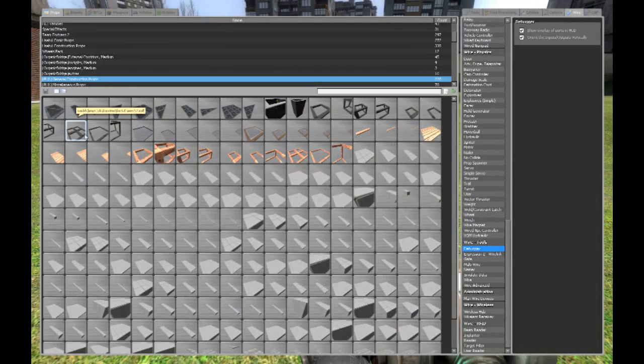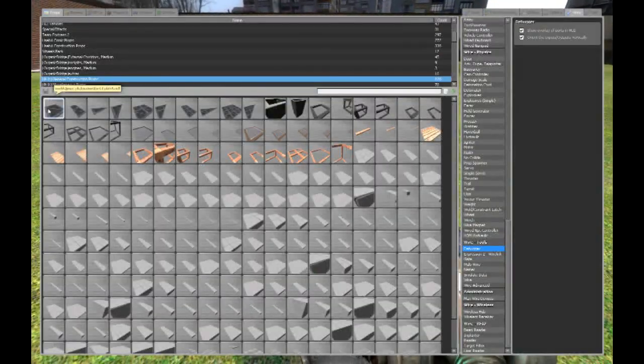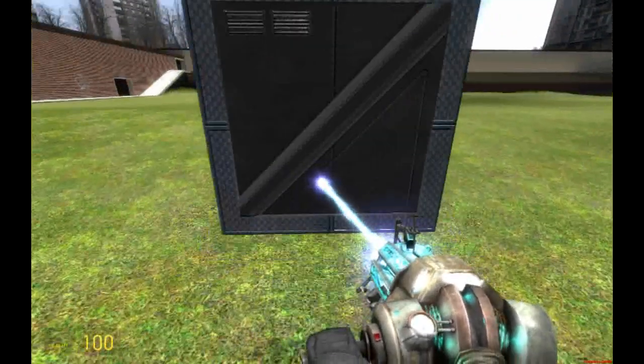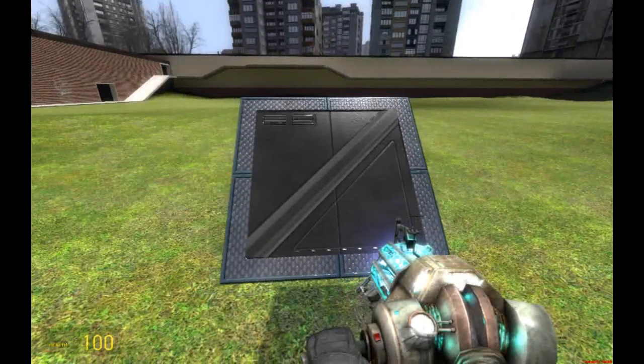First what you do is you open up your spawn menu, and I'm going to use Phoenix Props, which is what everybody uses. We'll use a small little plate. Now what you're going to need to do is, I usually tilt stuff like this, because like this everything spawns straight.